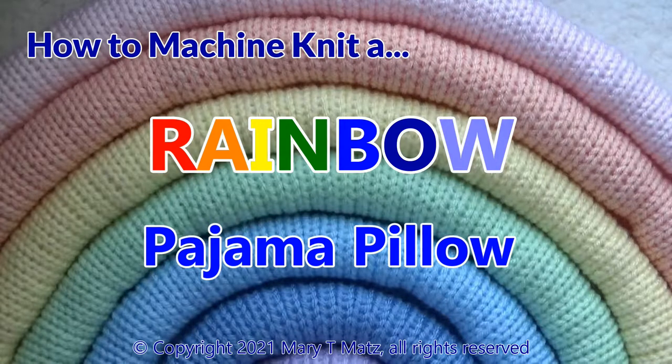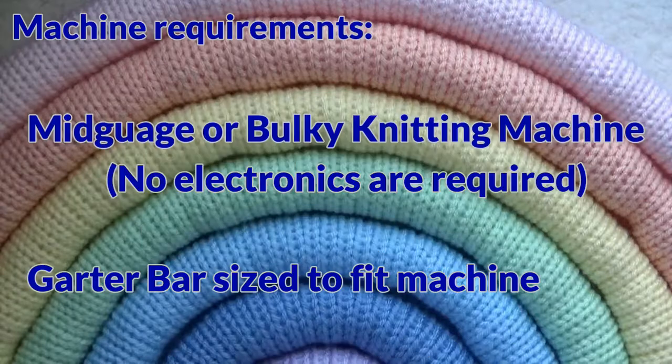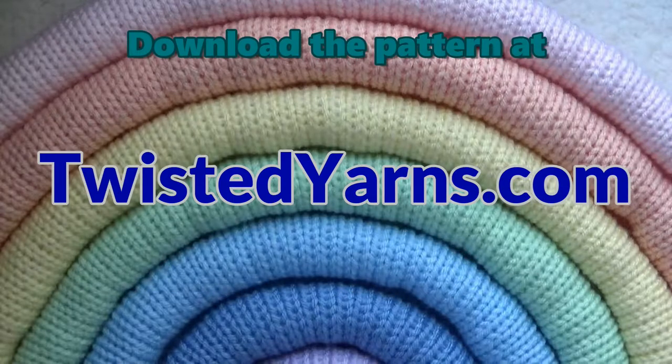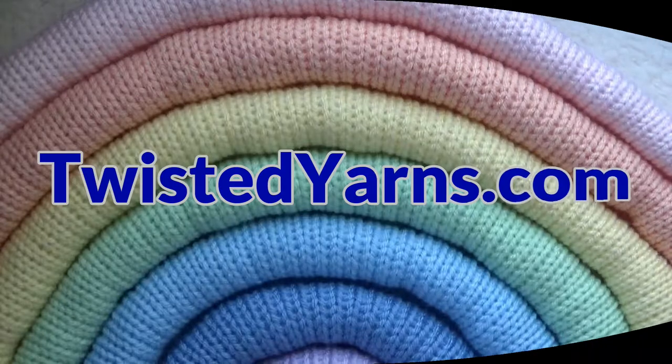The Rainbow Pajama Pillow is the perfect practice project for machine knitters. While you practice how to decrease using a garter bar, you will find the video chock full of tips too. Follow the instructions in the description below to download the Rainbow Pajama Pillow pattern for free.